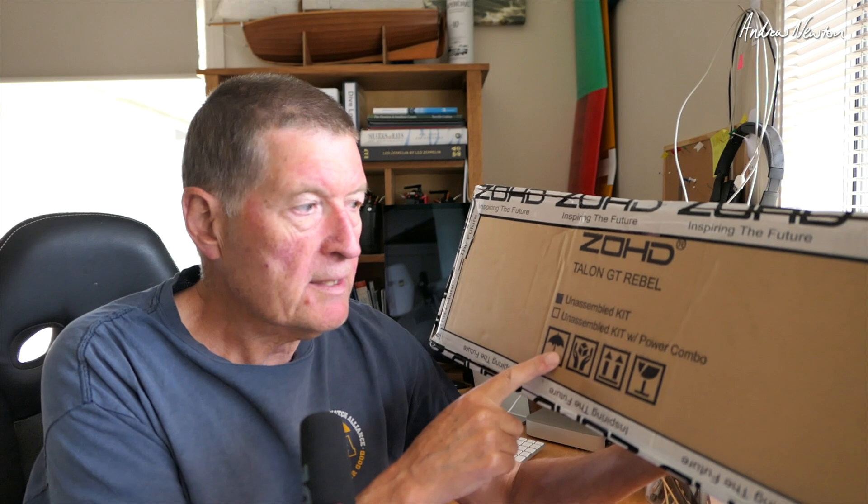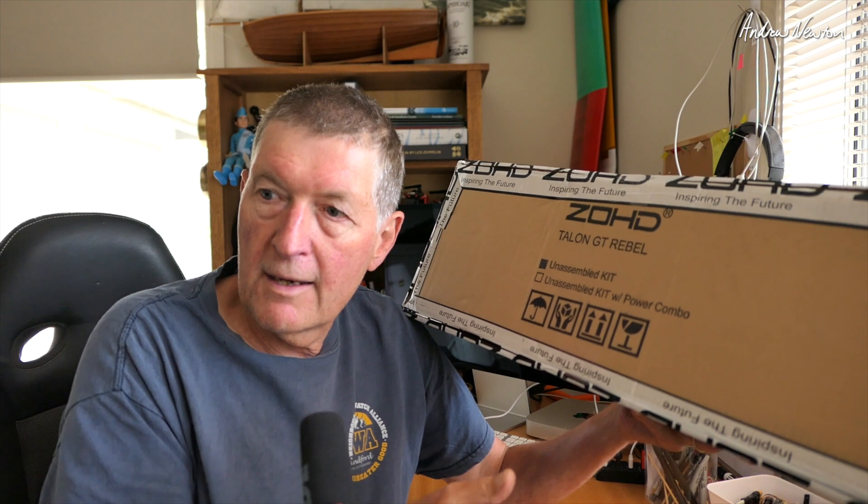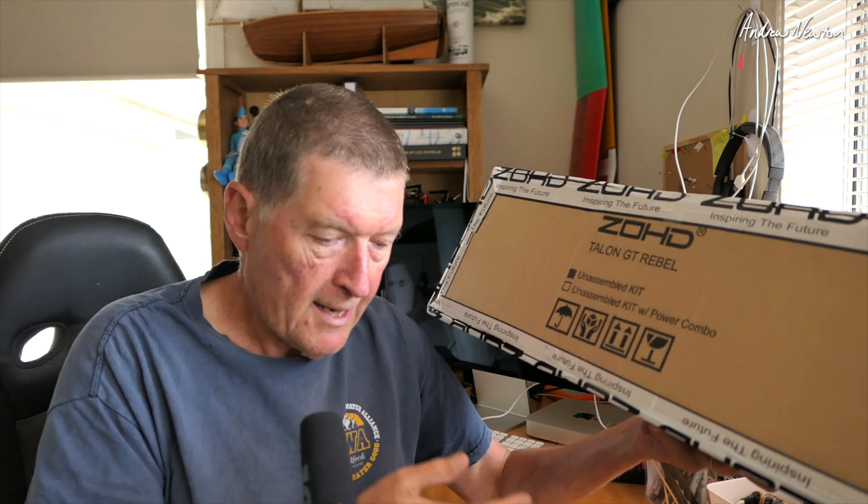Greetings folks. In this video we're going to be revisiting an old favourite FPV plane of mine, the Talon GT Rebel. Rather like the Atom RC Swordfish of today, which I absolutely love and is currently my favourite iNav FPV plane, the Talon GT Rebel was kind of that sort of plane four or five years ago.